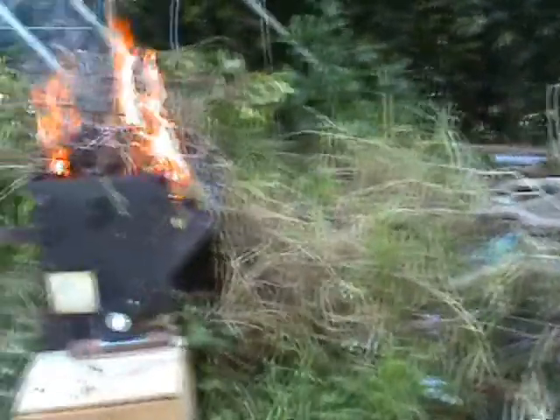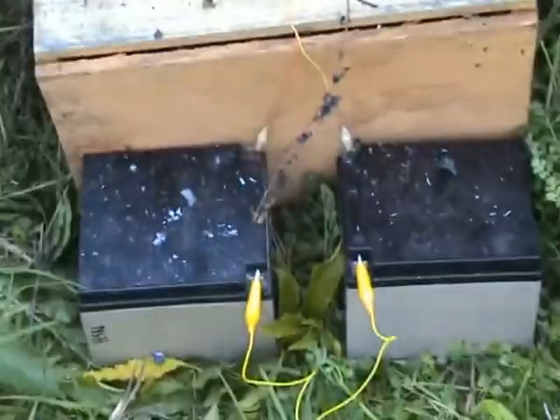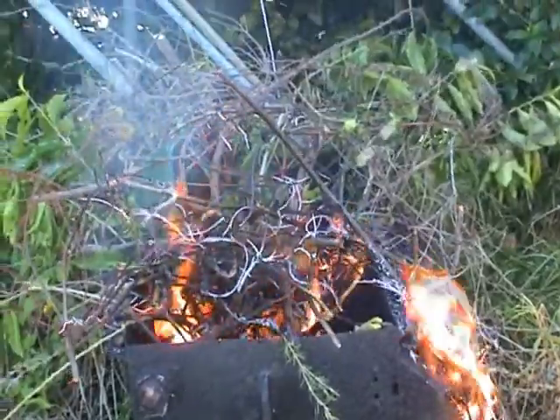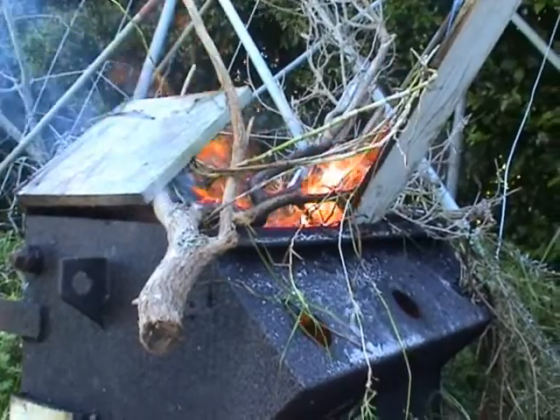I just made use of my 24 volt fan. This is hooked up to two 12 volt batteries in series. The blower seems to work quite well.